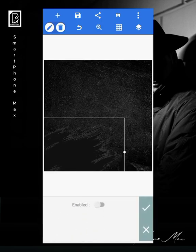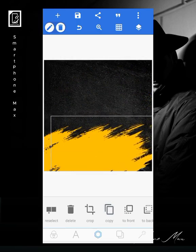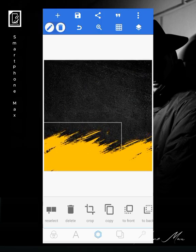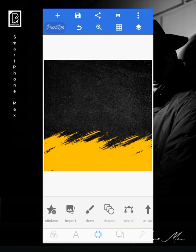I'll go ahead to color it. When I'm done with these parts, I just go ahead to lock it up.